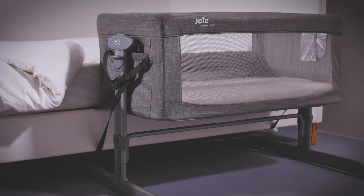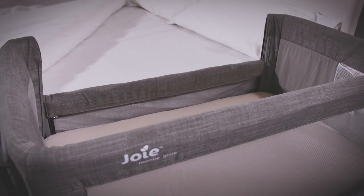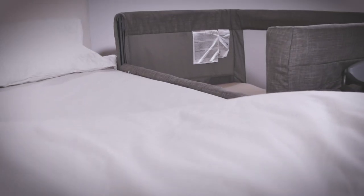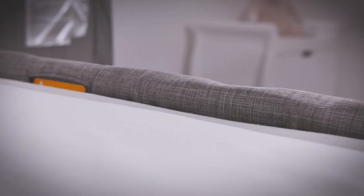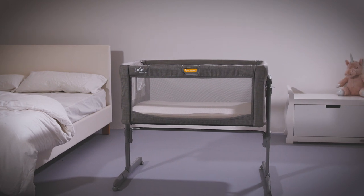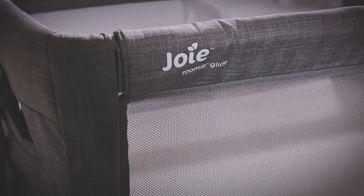We would definitely recommend looking at bedside cribs for your little one, whether it's your first or fifth. They help to keep them close by and always within reach for feeding or changing. As they attach to your bed, it's kept secure too. The Joy Roomie Glide is a great option for either a standalone or a bedside crib, as it comes with a host of other features to help keep baby happy. We love the gliding function that is super smooth and almost guaranteed to help soothe them.